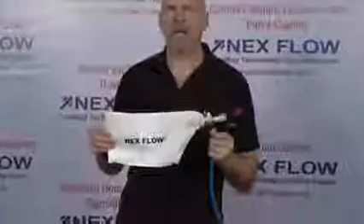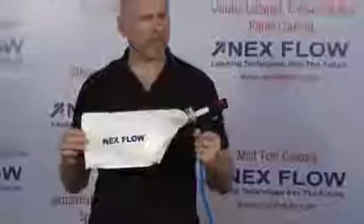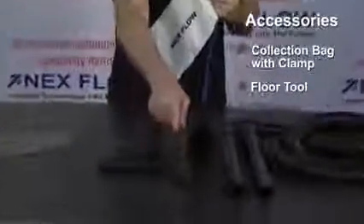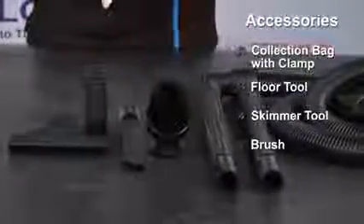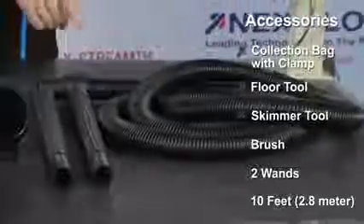One of our products for doing that is our dual purpose handbag. It's ideal for both as a vacuum gun and as a blow gun — a dual purpose unit all in one. The accessories that come with the handbag include a collection bag with the clamp to put it onto the unit. We have a floor tool, a skimmer tool, and a brush — ideal for putting it on the end of a wand for cleaning the inside of panels. Two wands come with the system and a 3 meter or 10 foot hose to be able to transfer the material.